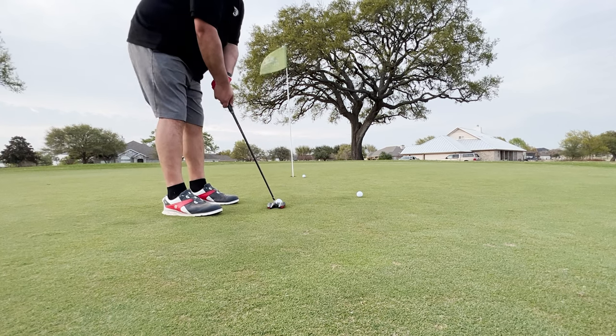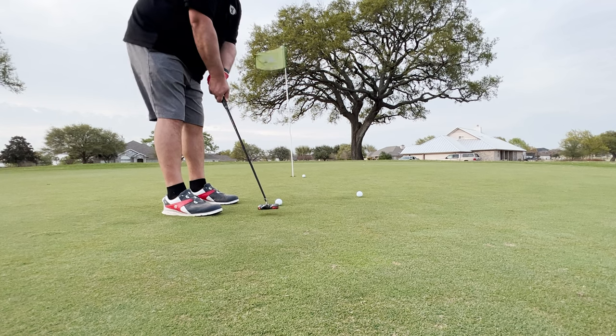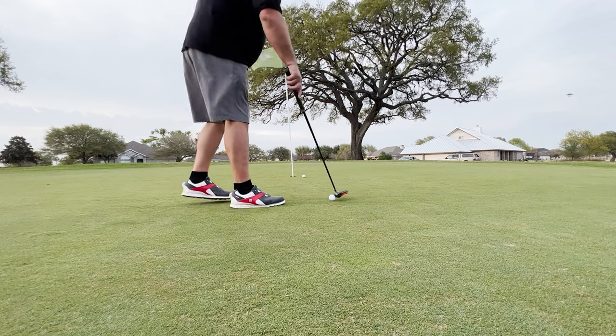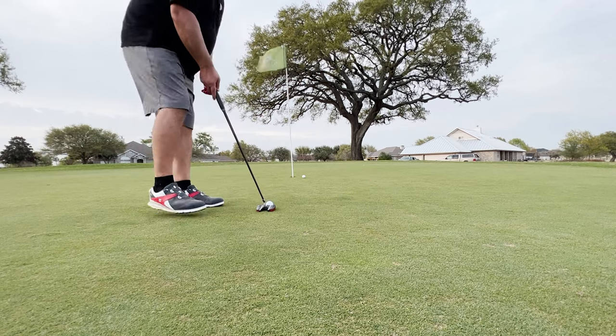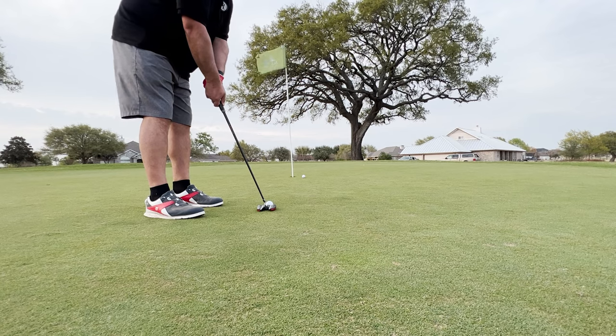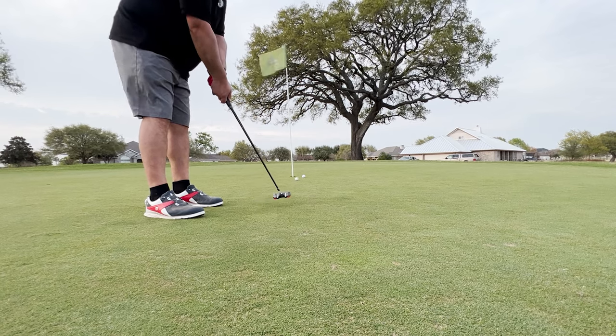Let's see how we do. Really nice feel to the putter. This is the first time I'm testing it on an actual golf course, so it's going to take me a while to get used to it. That's a bad hit there.